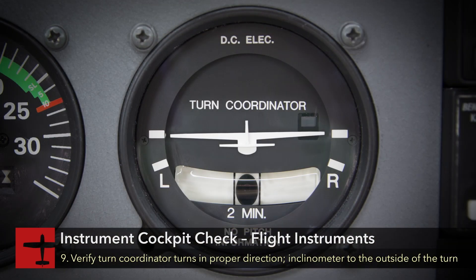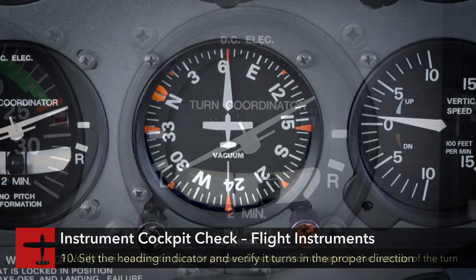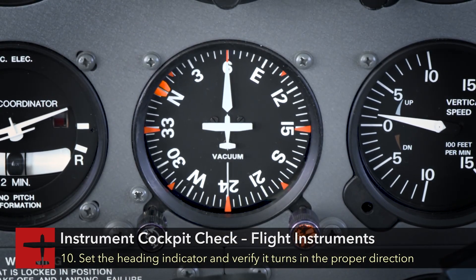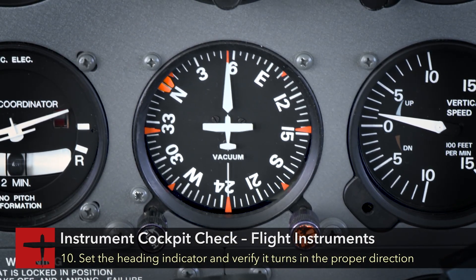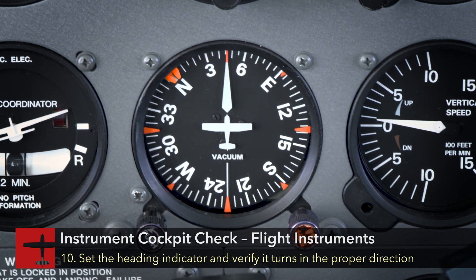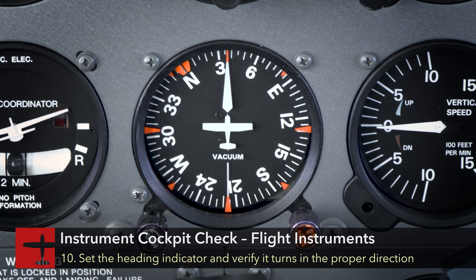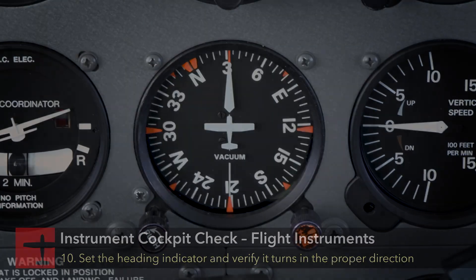While turning, verify the turn coordinator indicates a proper direction of turn, with the inclinometer moving opposite the direction of turn. Set the heading indicator and check the HSI DG slaving if equipped. While turning, verify the heading indicator indicates a turn in the proper direction and indicates the proper known heading.